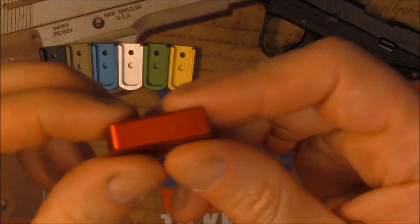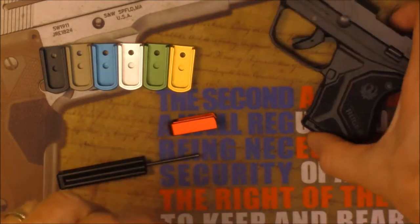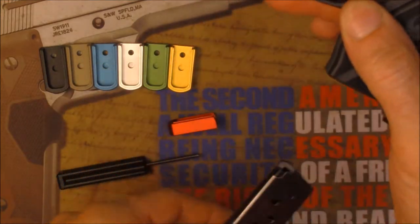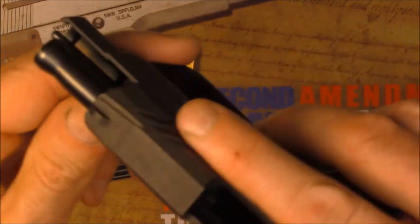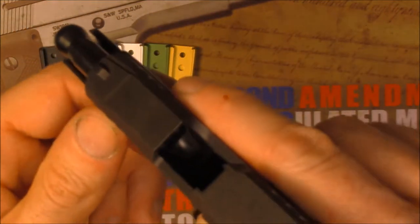So we're going to do a quick install, and before we get started, we always recommend the use of safety glasses, and also making sure that your firearm is empty, open, and safe. No rounds anywhere, nothing in the chamber — make sure it's clear.